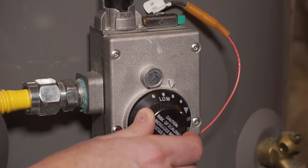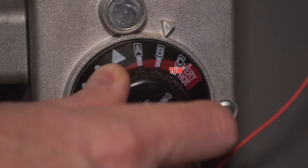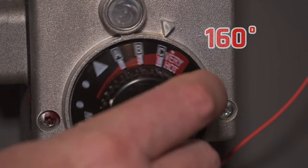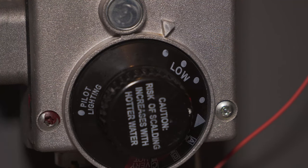A lot of people don't realize how easy it is to adjust the water temperature, but there are a few things you should know before you twist that dial. 120 degrees Fahrenheit is the recommended default for most homes, and that's indicated by this little triangle you see on the dial. You can turn up that temperature as high as 160 degrees Fahrenheit on most water heaters, and as low as about 80, but keep in mind that the likelihood of getting scalded or burned increases as you turn that dial up.